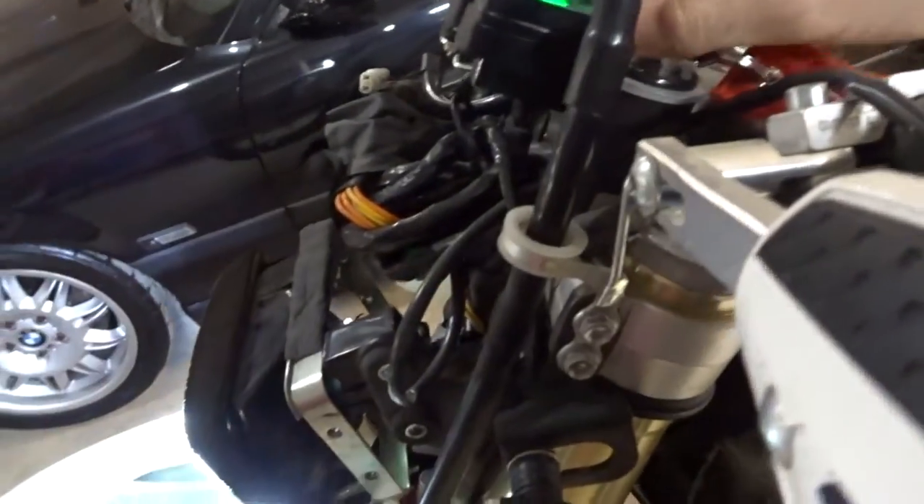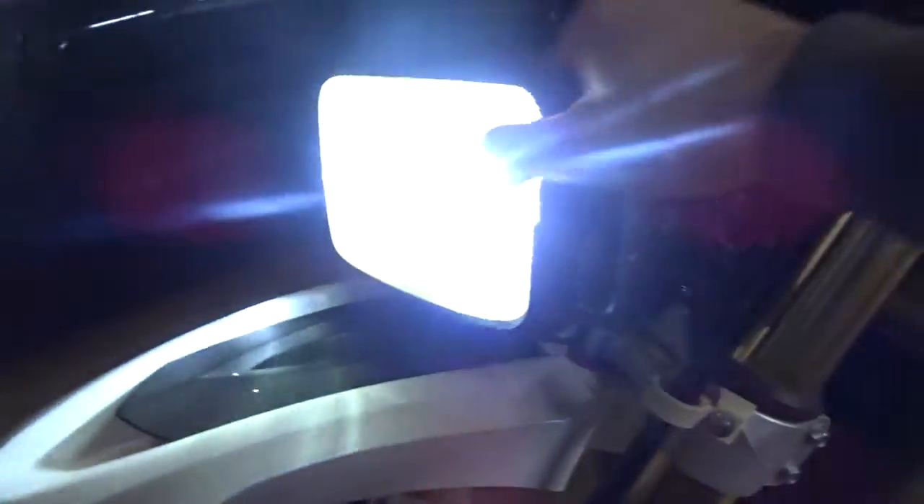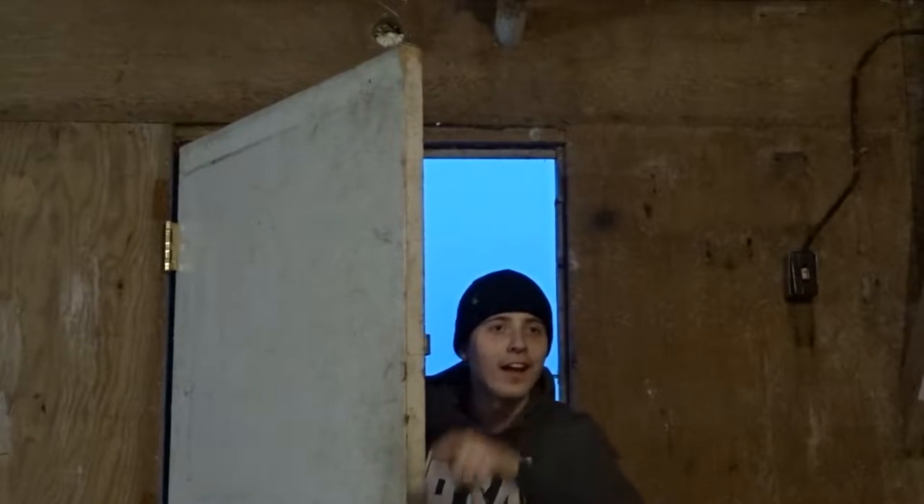Let's try it out. That is a bright light.